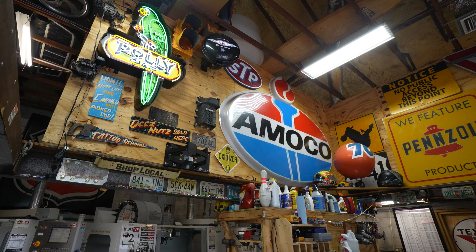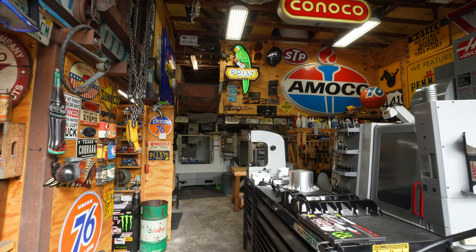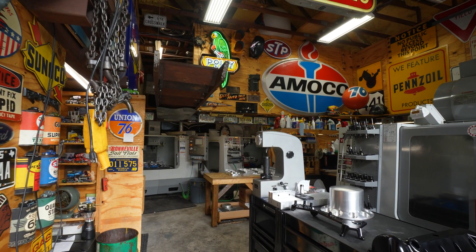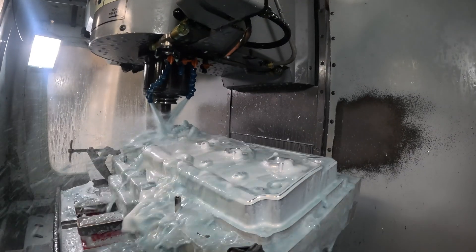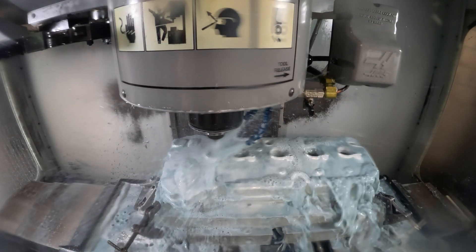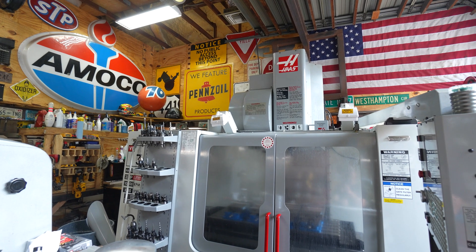A lot of the signs that I have — I'm real active on social media, so a lot of the followers I have send me their old signs that they have laying around, and a lot of them have just been given to me. I have such awesome customers and followers. I've surprised myself; looking back on the journey, I've done things I didn't think I could do. The community around the smaller guy manufacturing on Haas machines is outstanding — it's always a positive experience, everybody's got something positive to say. I'm very proud to be a part of that. It really is crazy what Haas has done on a community and global scale.